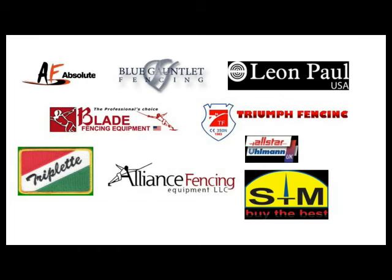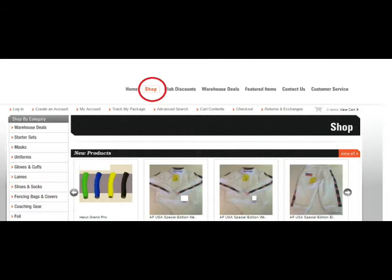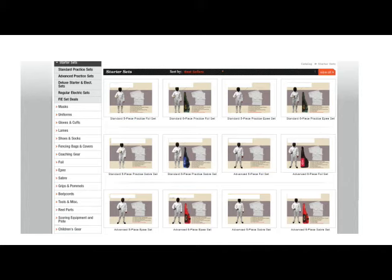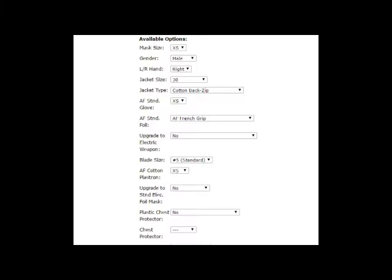When it comes to getting your own fencing equipment, you have a lot of options. A simple Google search will show you many different manufacturers and providers. Most sites will have a shopping tab — click on that and then go to the starting sets. You'll have a lot of options for starting sets. Some will have electric options and others will be just the equipment needed to fence in what we call a dry bout, that is, competition done without electronic scoring equipment. Pay close attention to the options that are available so that you know what you're getting and what you're missing.